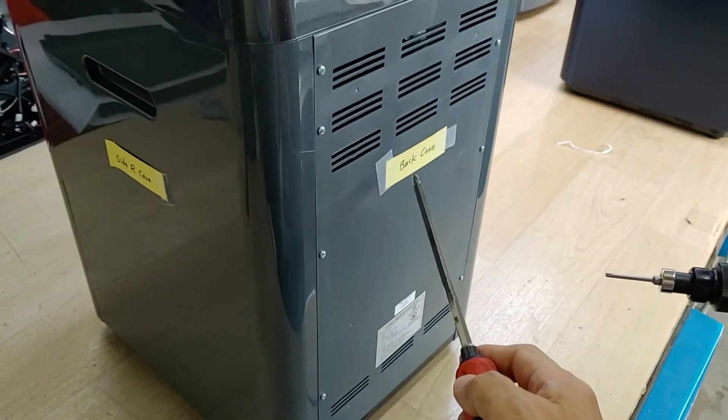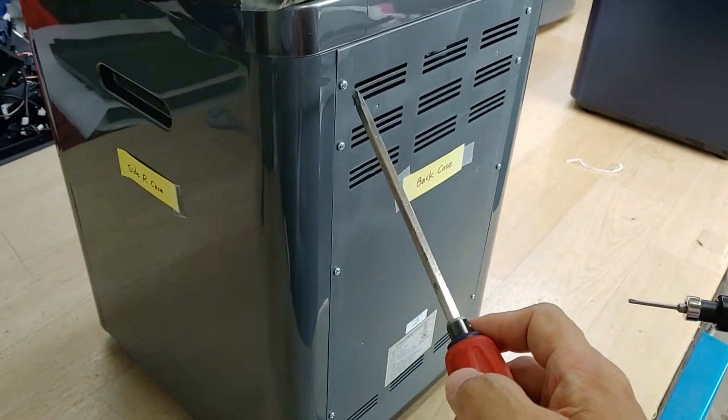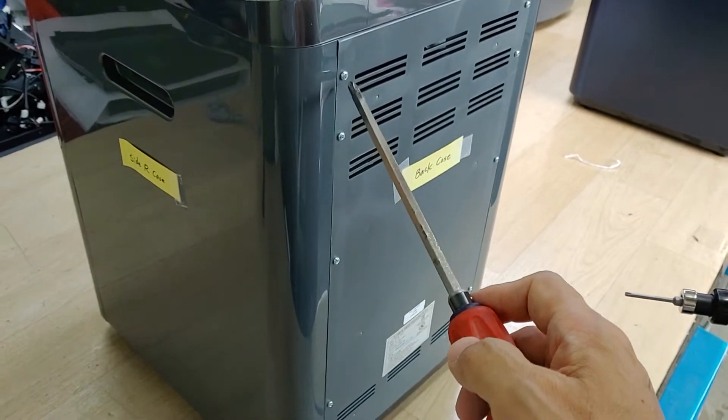This is the back case. First, you should unfasten the screws.